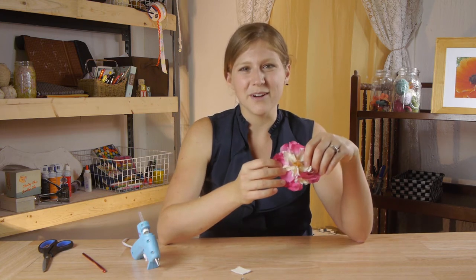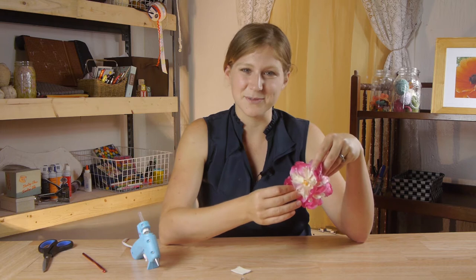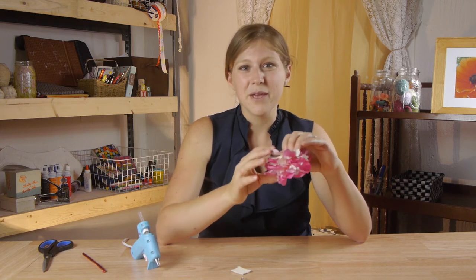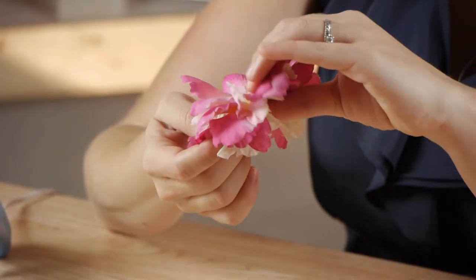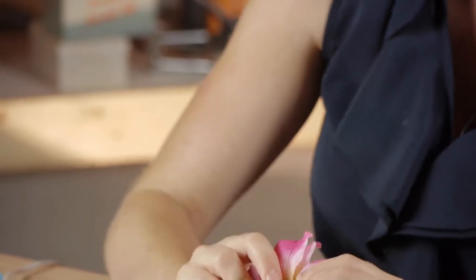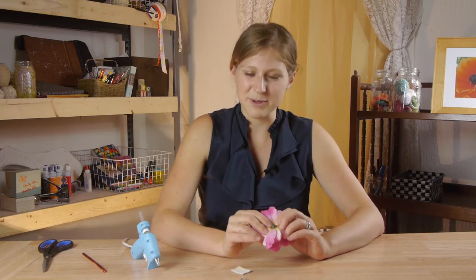You can get these really pretty artificial flowers. This is an artificial peony from lots of different stores and you can get them pretty inexpensively too and make them for your friends as well. So all we're going to do is pluck the flower off the stem and then if you have to cut this down a little bit go ahead and do that.